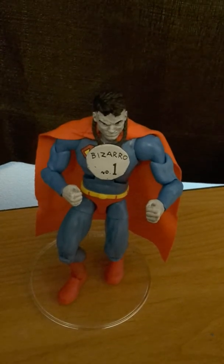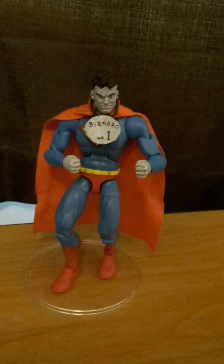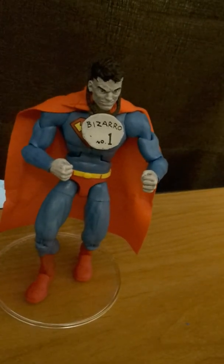I only found him at Walgreens if you're looking for him. That is the extent of opening this guy. Love the face — gotta love that face.